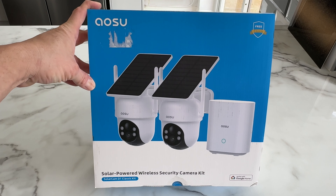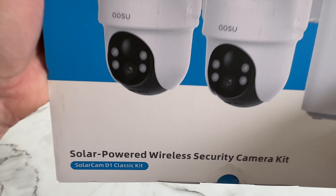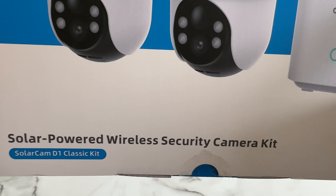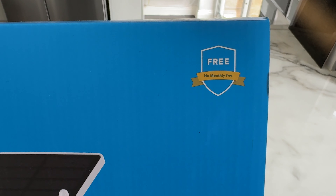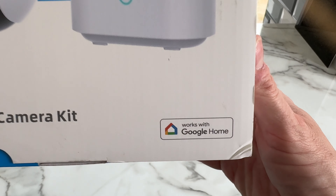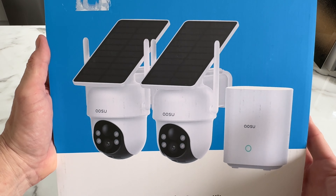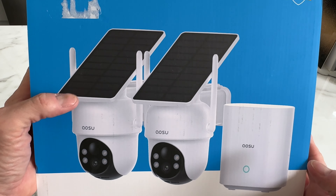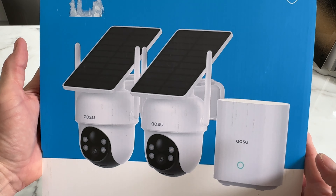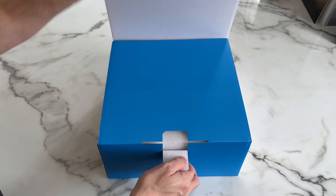Let's crack on and take a quick look around the outside of the box. This is the ASU solar powered wireless security camera kit, Solar Cam D1 Classic Kit. In the top right corner it says 'free, no monthly fee,' and in the bottom right corner it says 'works with Google Home.' We get an image of the base station, the two cameras, and the solar panels integrated into the cameras themselves.